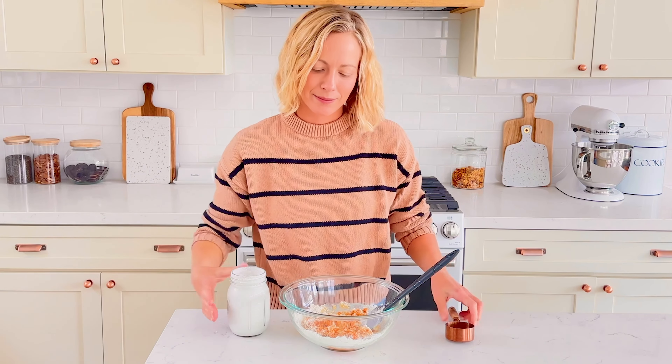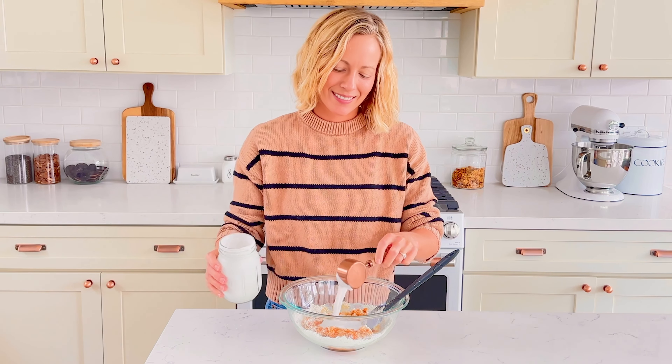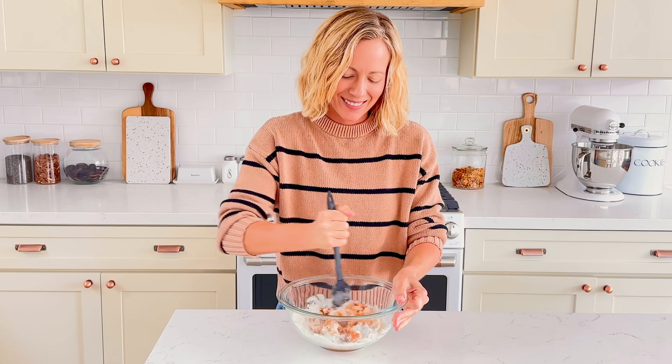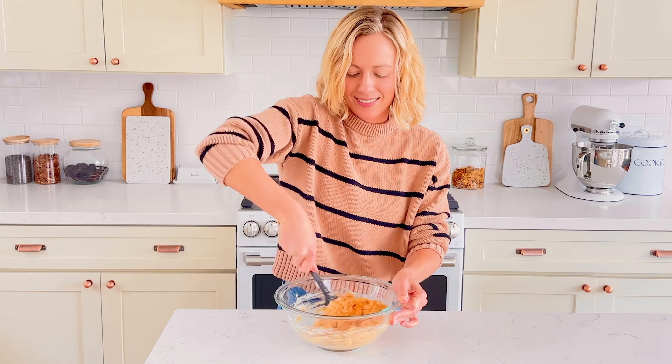Last, add in a quarter cup of coconut milk. Be sure you're using coconut milk that doesn't have any added sugars or flavors. We love the brand Jive Organics as it's just one ingredient. You could also use oat milk if you prefer — just make sure the only ingredients are oats and water.